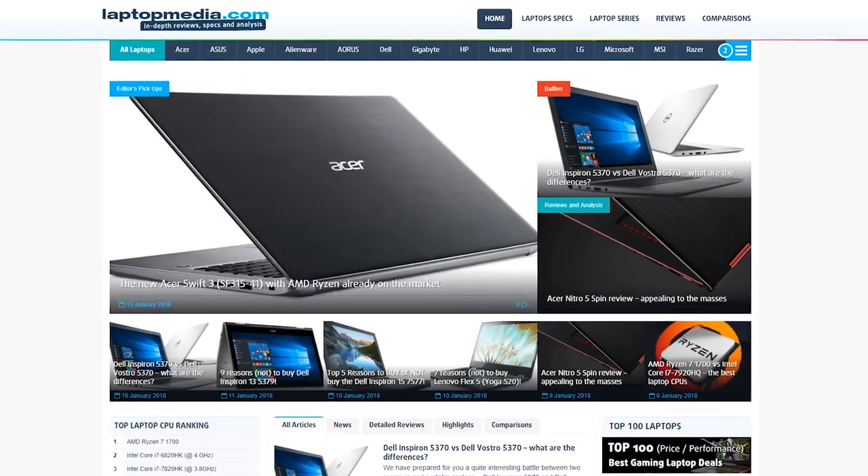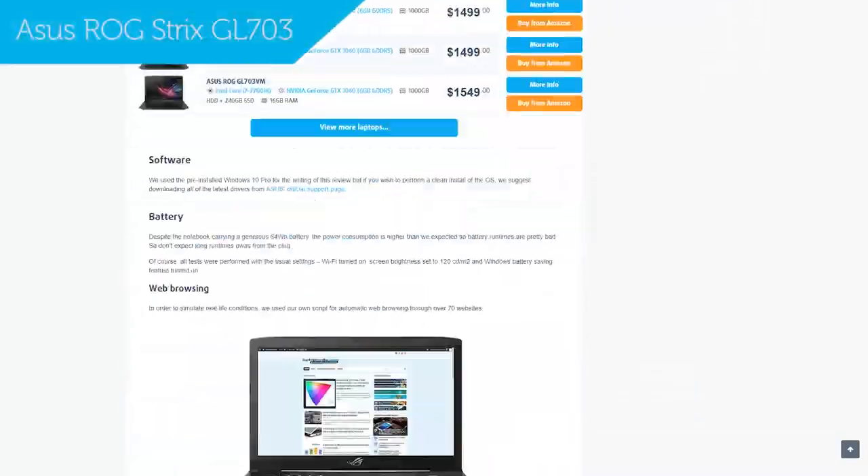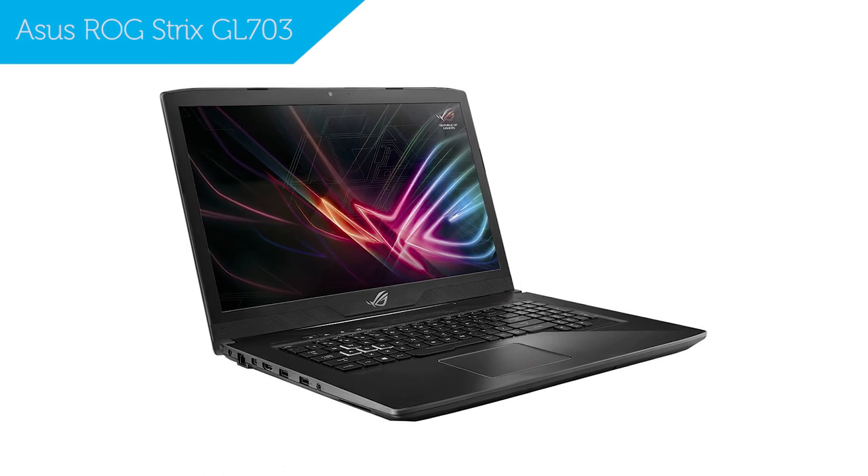Hi, this is Laptop Media, and maybe you've already come across our detailed review of the ASUS Republic of Gamers Strix GL703. Today we'll be taking a look at 5 specific reasons to buy or skip out on this laptop.